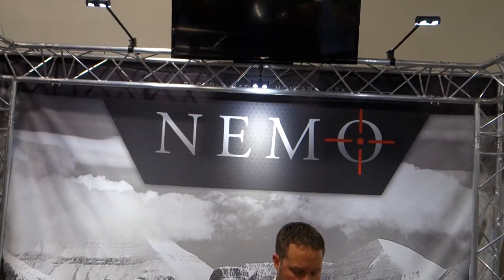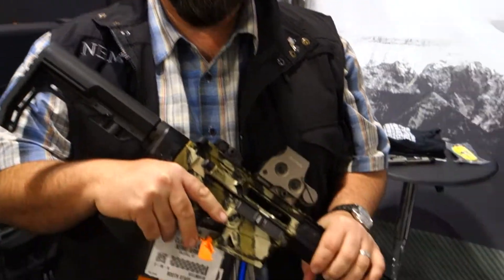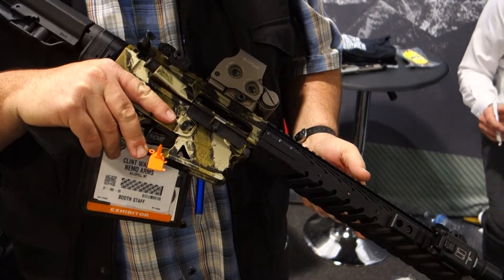Alright, you are watching DefenseReview.com. We're back at the Nemo Arms booth, and I've got Clint Walker here, and he's going to take us through this little 300 Blackout.